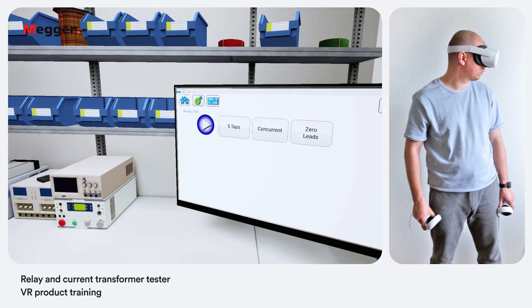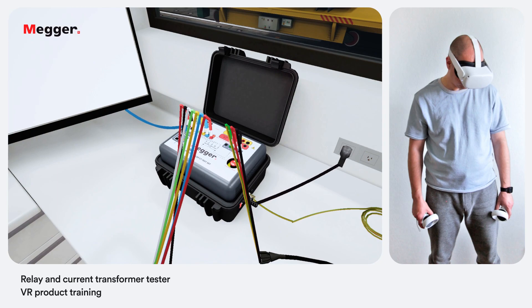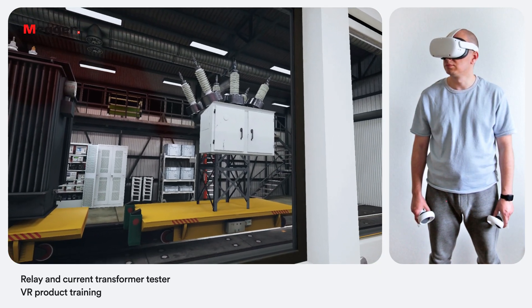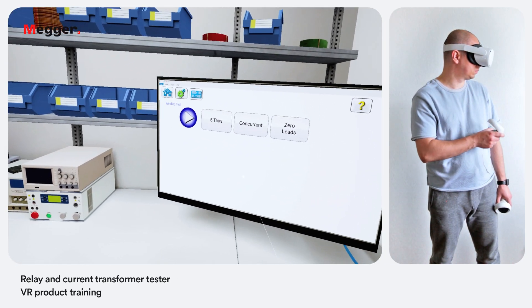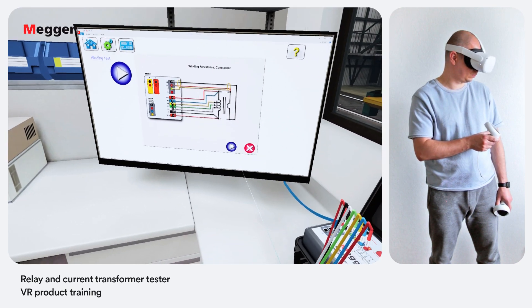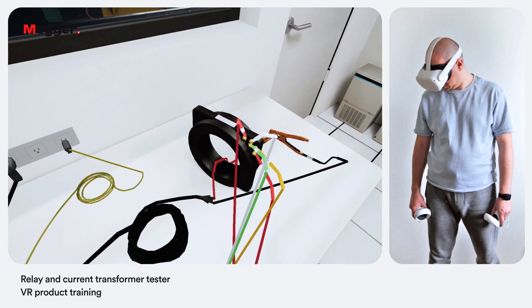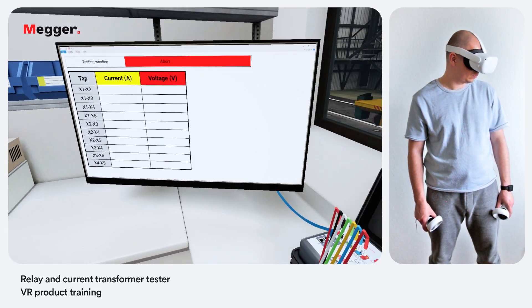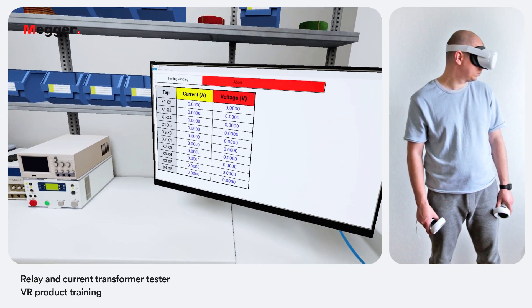We are presented with the winding resistance test screen. Within this screen the user can select between concurrent and non-concurrent testing and use the zero leads button to zero out the leads from the measurement. This will ensure no resistance from the leads is included in the resistance measurement and improve accuracy. Winding resistance in a CT will change over time depending on the specimen age, use, external conditions and loading effect. The winding resistance test is used to determine if the DC resistance of the CT secondary winding is within specification.